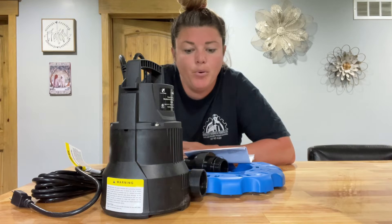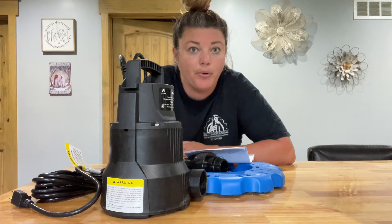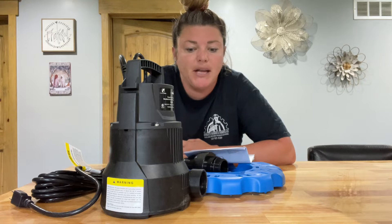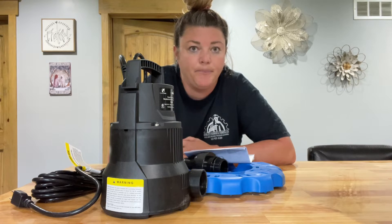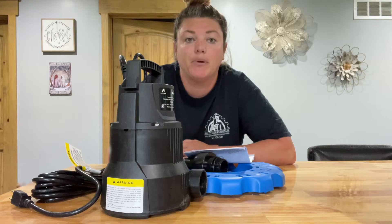Hey guys, I just got this pool cover water removal pump. It's pretty nice — it's on and off, which is great. This will be nice for when you're closing your pool or opening your pool next year; you'll be able to use this.